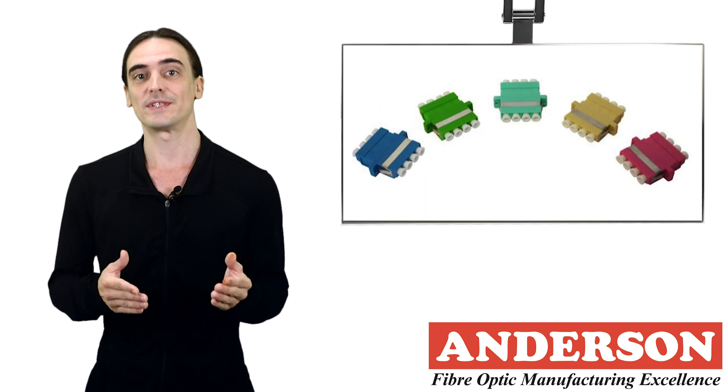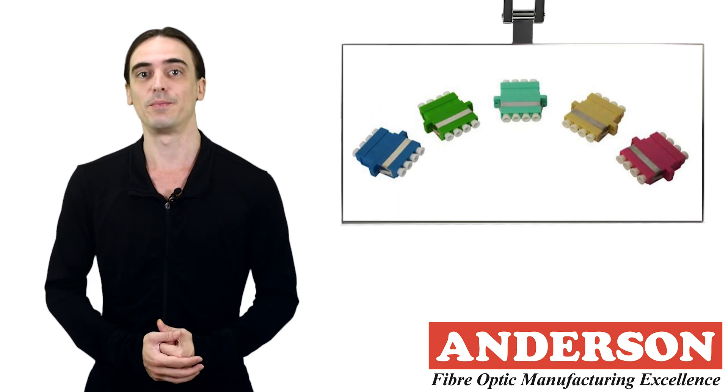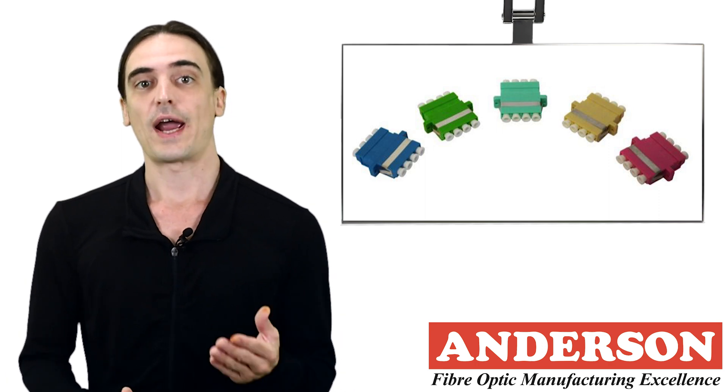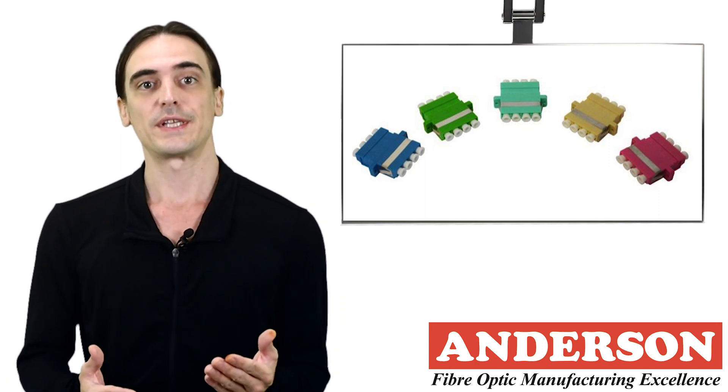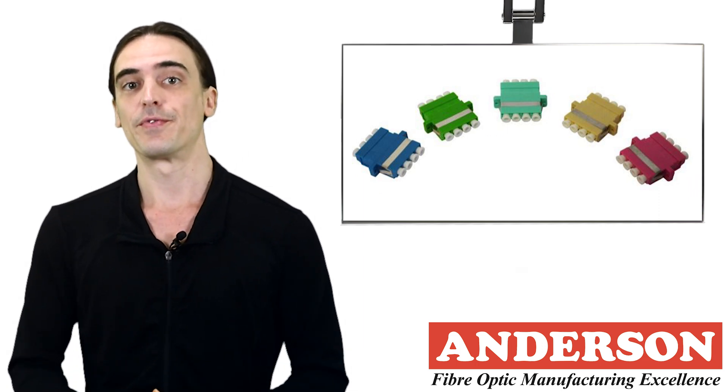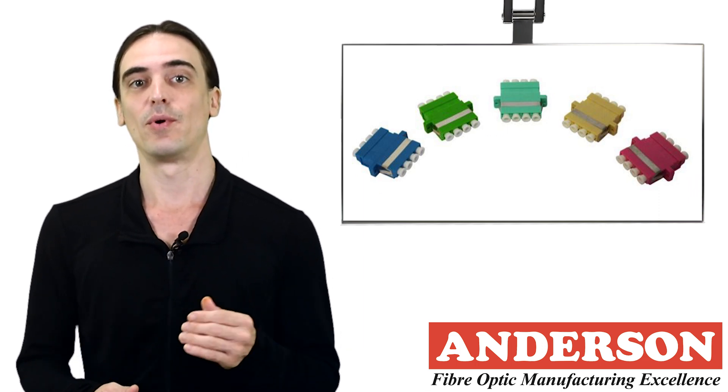We use colors to determine what type of adapter will match the cable being used. The coloring scheme is as follows: green for angled single mode, blue for standard single mode, beige for OM1, aqua for OM3, and erica violet for OM4.